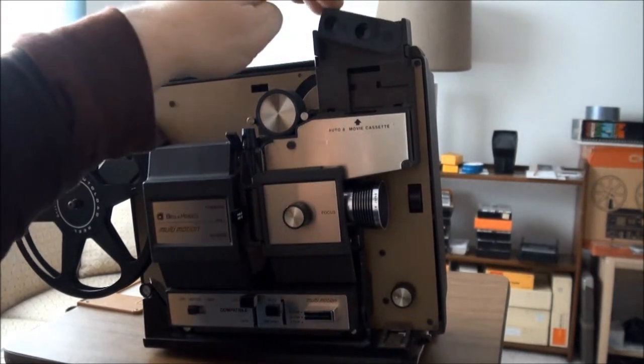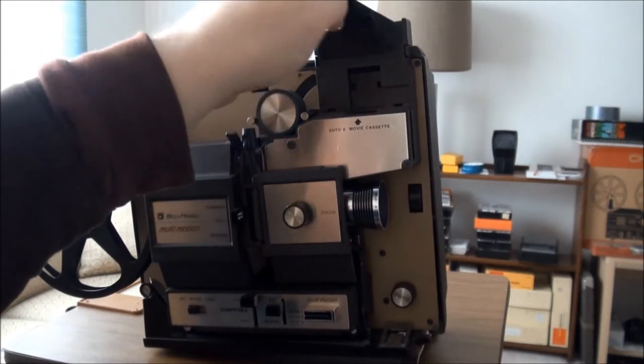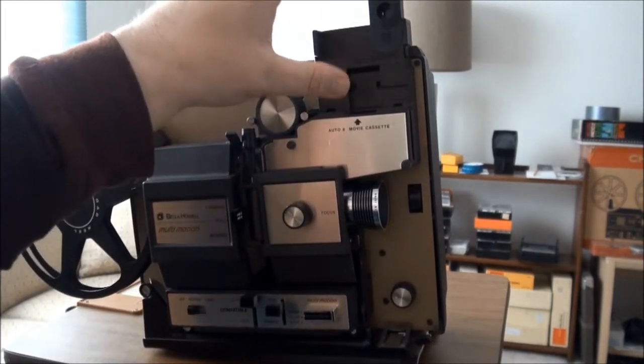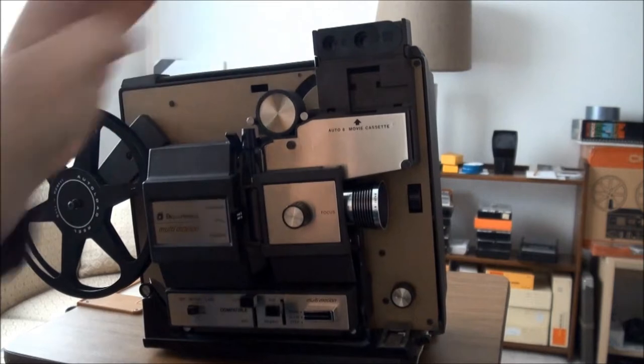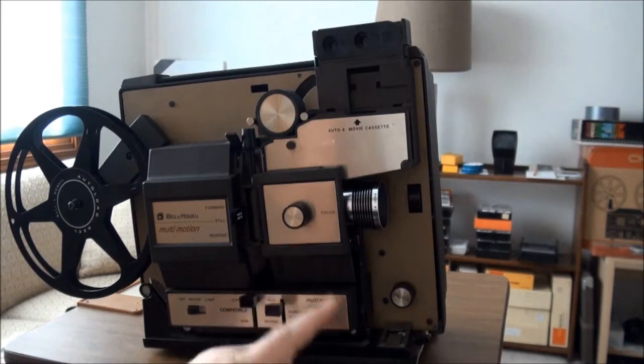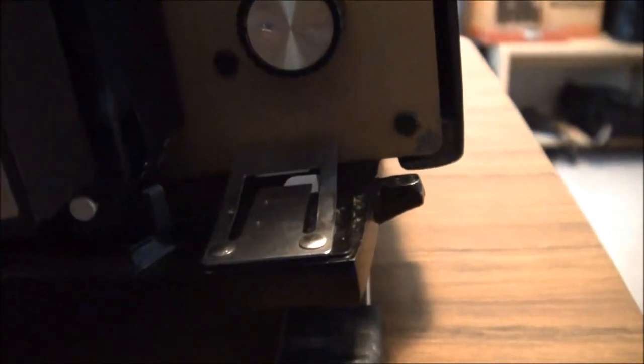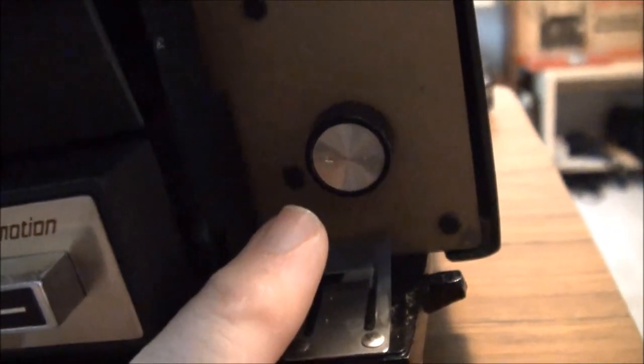You'd use it like that for rewinding a smaller reel — 50 foot, etc. — and put it up like that for a big reel so there's enough space. Normally if you're using a cassette you just leave that down. You have your projector lens here and a focus knob. There's also an integral film cutter to make a nice clean edge for your film leader. Pull this out and raise your whole unit, then you can adjust the height for your little stand.